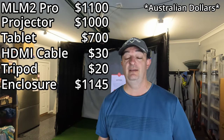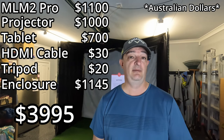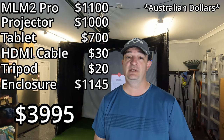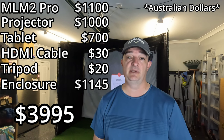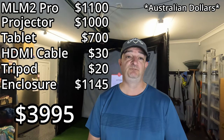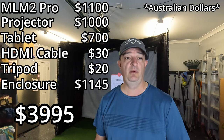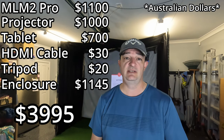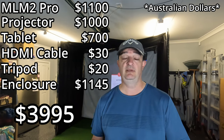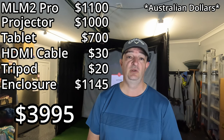Adding all that up together, it comes to $3,995 — just under $4,000. I'm really happy with that. I wasn't sure how much it was going to cost when I got into it, and I didn't think I'd have to spend as much on the projector. But I'm pretty happy with the price. Something similar as a permanent setup, you're probably paying over $6,000, $7,000, even $8,000 — and we're talking Australian dollars here. Everything worked the way I wanted it to, so I'm really happy with that.